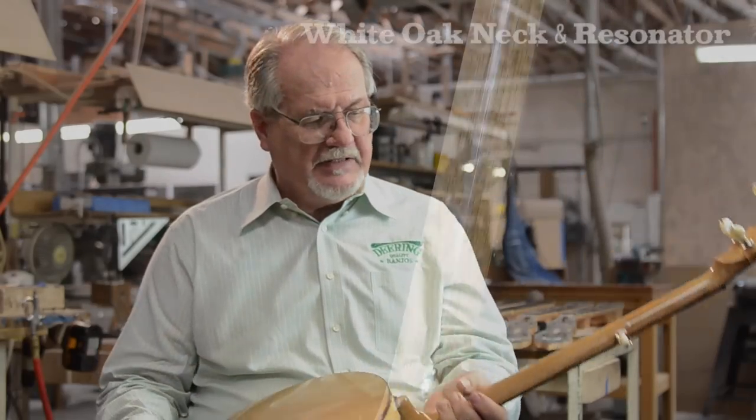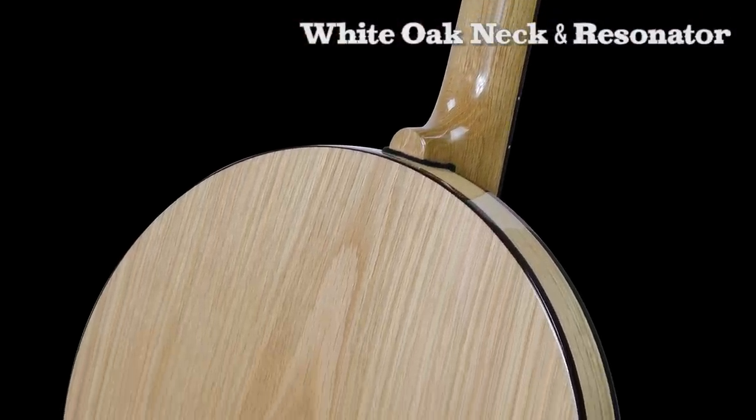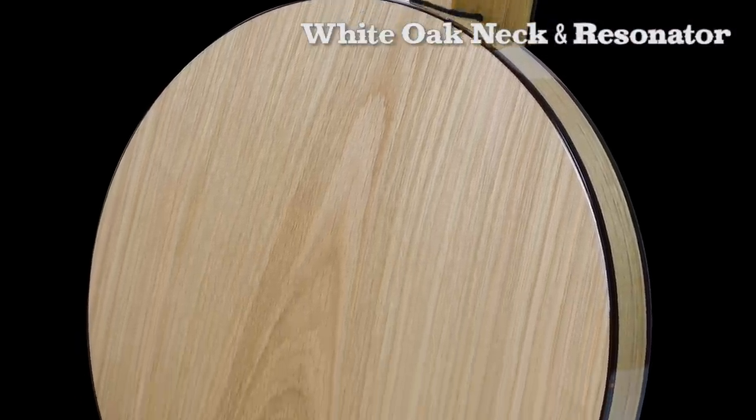We also have made the neck and the resonator out of white oak. And after all the banjos we've made, this is the first white oak neck we've ever made and it sounds incredible.